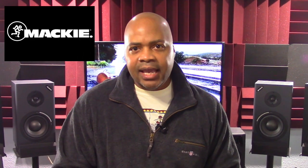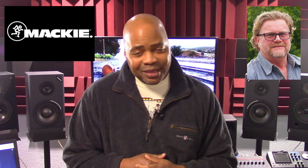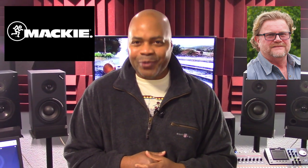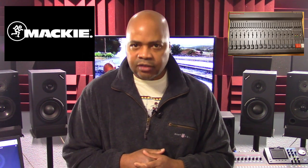Mackie Designs was founded in Woodinville, Washington by Greg Mackie. He designed and manufactured affordable Pro Audio Mixers under the Mackie label in his three bedroom condominium in Edmonds, Washington. Don't let anybody tell you you can't do something. The company's first product release was the LM1602 line mixer, which was priced at around $400 at that time.